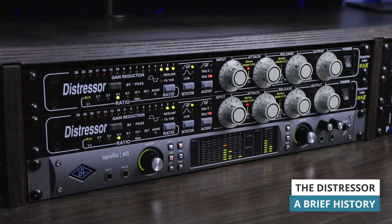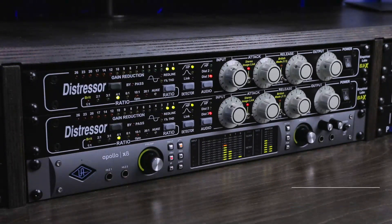You can make a Distressor behave very similarly to an 1176 or LA-2A, and this is no accident. I had a chance to talk to Dave Durr, who's Empirical Labs' founder and the designer of the Distressor. He found that a lot of the new hardware being produced in the 80s and 90s didn't have the same color as his favorite vintage gear.